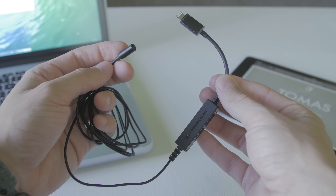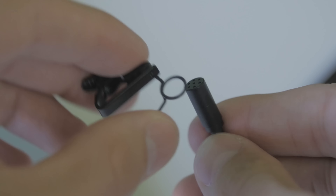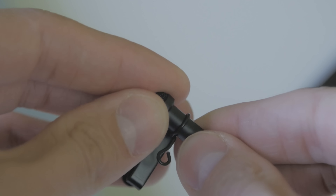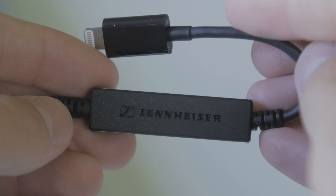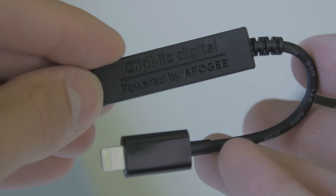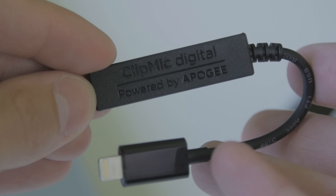Next you get a mic clip and a windscreen which are modular and separated from the microphone itself. The windscreen is washable, which will help you keep your equipment sanitary if you ever had to mic up somebody else. And finally you get the all-in-one module connected by a cord to the ME2 microphone from Sennheiser, and this whole system is powered by Apogee's analog to digital converter.